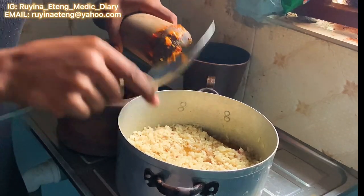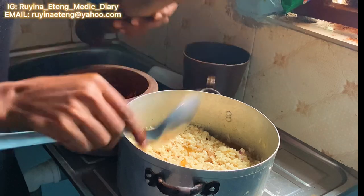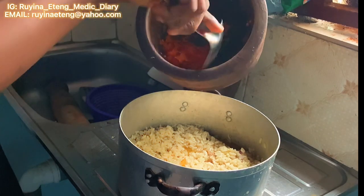I almost forgot the fresh pepper! So I turned in my fresh pepper and mixed it thoroughly as well. I love the color that the fresh pepper gives to the rice — very, very nice.